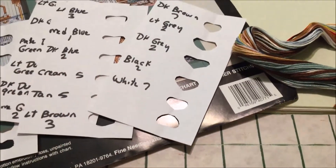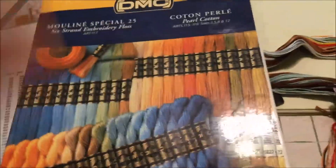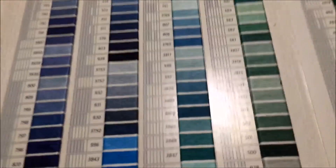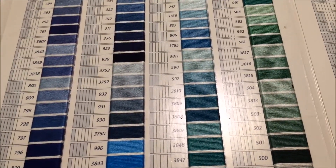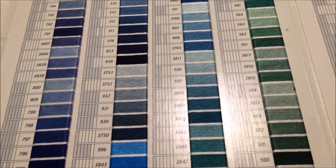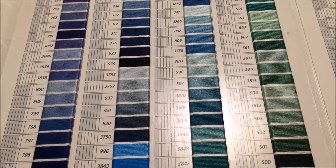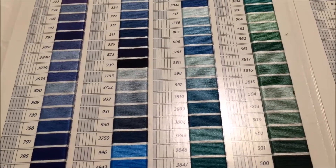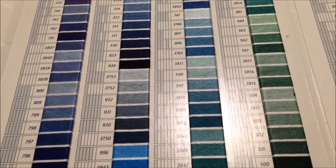I have printed out a Bucilla to DMC conversion chart and I have also pulled out my DMC color chart — the one that has actual swatches of floss. I've had this for 20 years; mine dates to 2000. It's old, but that serves my purposes very well because most of the kits I am using this to match up floss for are just as old, if not much older, than my chart.